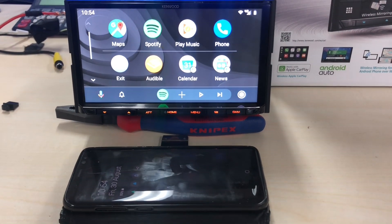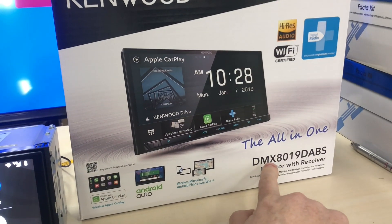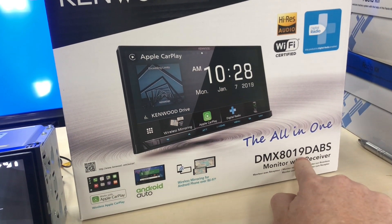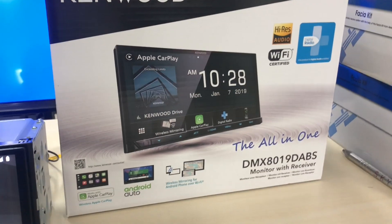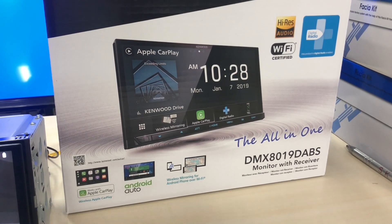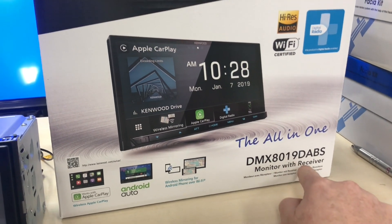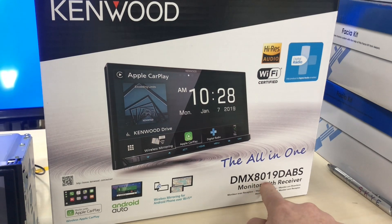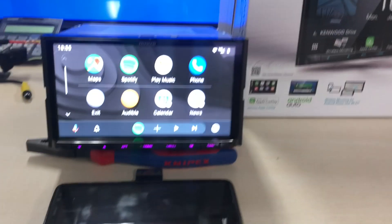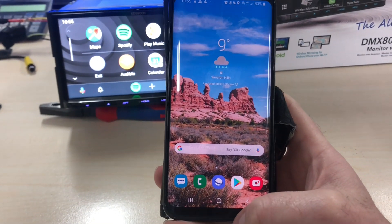We did try this on the older model Kenwoods but it did not work on those older models that had Wi-Fi built in. It only worked on 2019 models and above — the 2018s didn't work. So anything with '19' at the end, which are 2019 models with DAB or Wi-Fi built in, will work with wireless Android Auto and wireless CarPlay. The DMX 8019 DABS works, but the DMX 8019S does not have Wi-Fi built in. The DDX9 series and above all have Wi-Fi and will work, but DDX 9018 — last year's models — will not work. We tested that in-house ourselves.